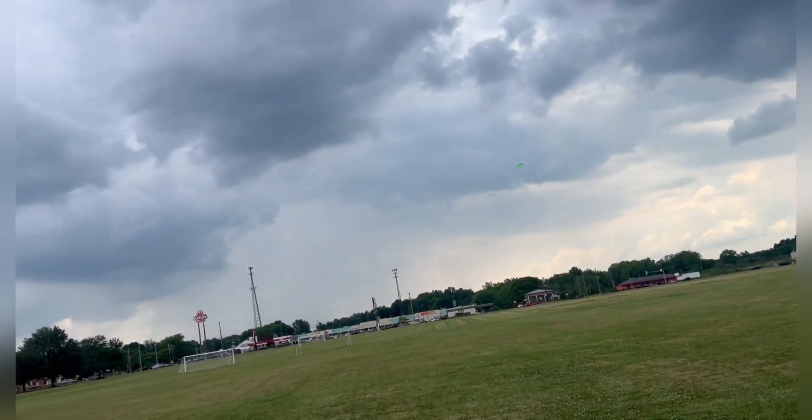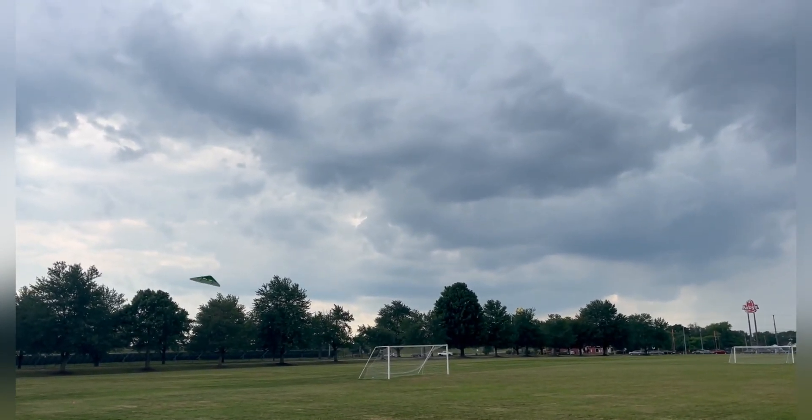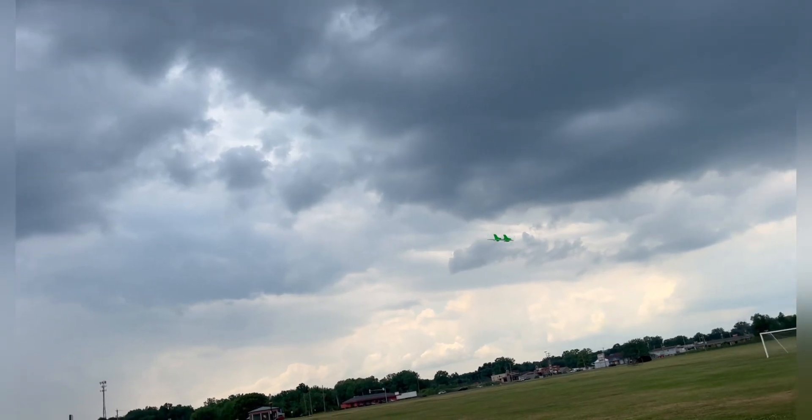It's starting to get a little bit windy because there's a storm coming in, but these fly really good in the wind. I've flown it in probably 18 to 20 mile an hour winds before.